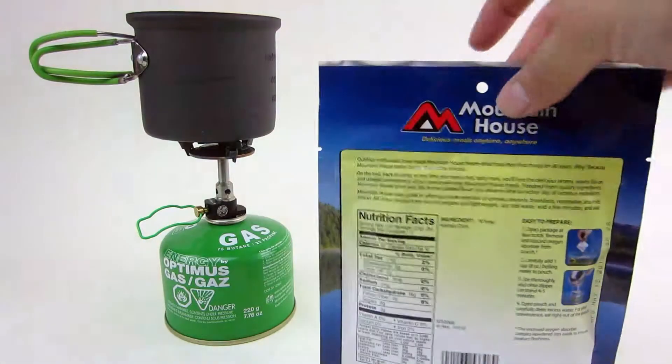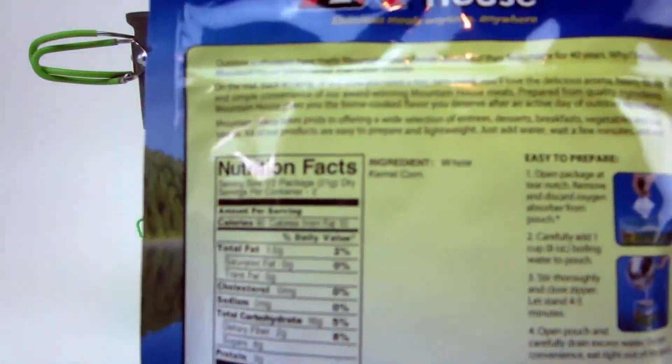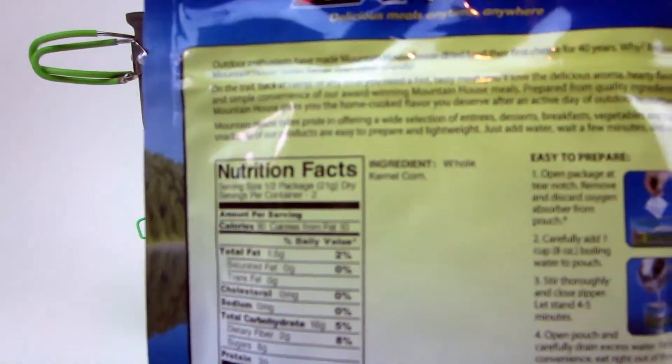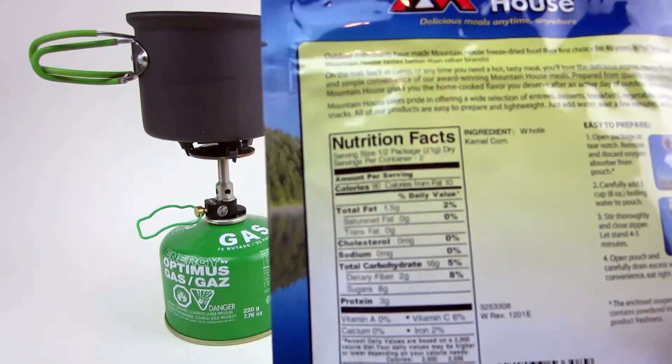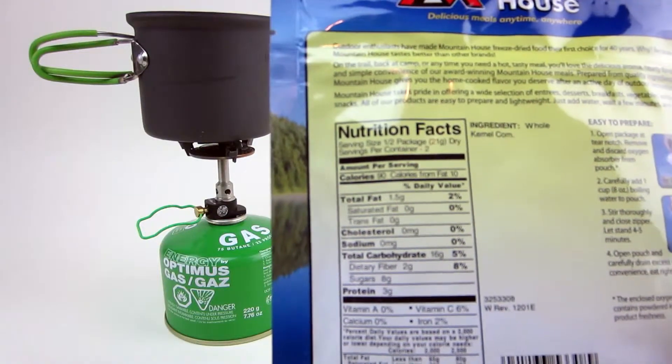Let's take a look at the nutritional facts. The ingredients — this is the funniest thing — this is the easiest ingredients list I've ever read: whole kernel corn. There's nothing crazy in it, no preservatives or anything like that, which is awesome. Calories: there are two servings in here, 90 calories each.